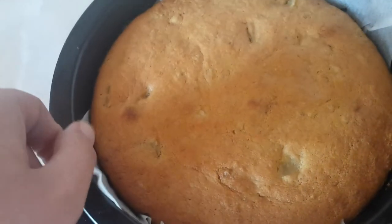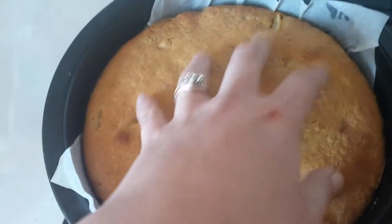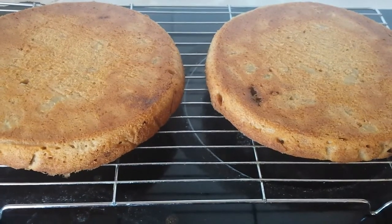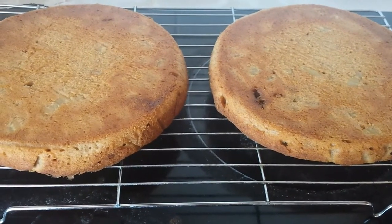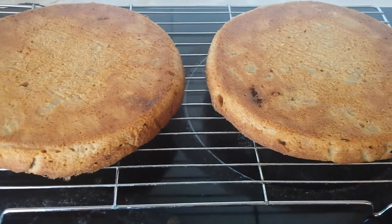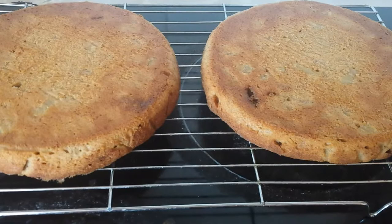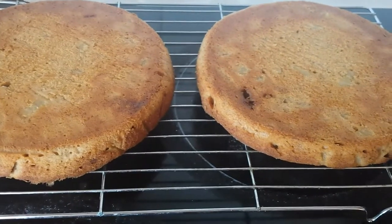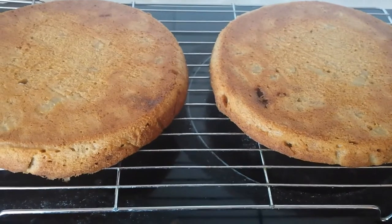I cooked them until when you pull on this bit they come away from the side and they feel like cake. Put them on a wire baking tray to cool down so that we can do the filling and the topping. They don't look very thick — I think if I'd had more butter or margarine I would have made more, but if you only have six ounces that's what they look like.